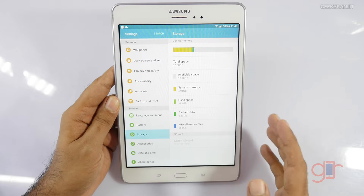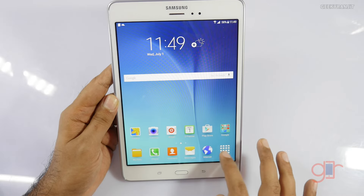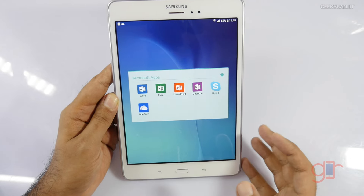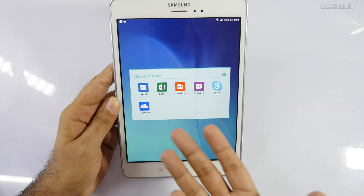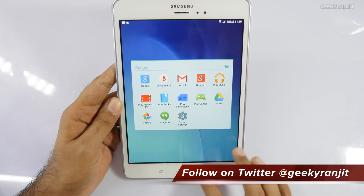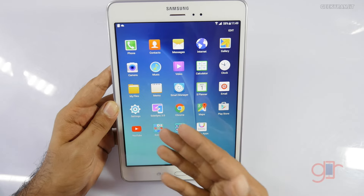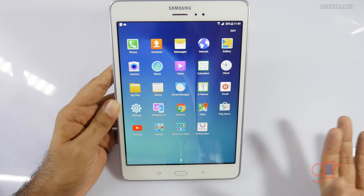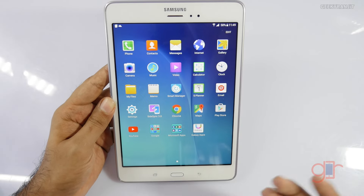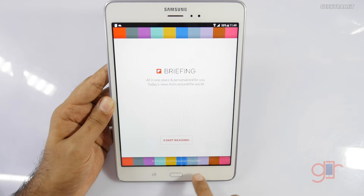Internal storage is 16GB, but out of that you only get about 10.78GB of usable space. You can add a microSD card to compensate. Initial impressions — I did not notice any lag. Microsoft apps like Word, Excel, PowerPoint, and OneNote are pre-installed. Google apps are also pre-installed. There's also SideSync, which lets you control a Samsung smartphone using this tablet.